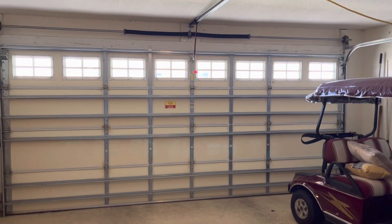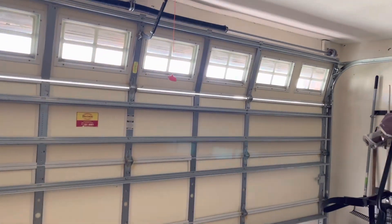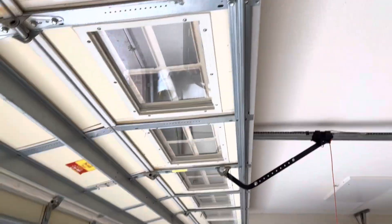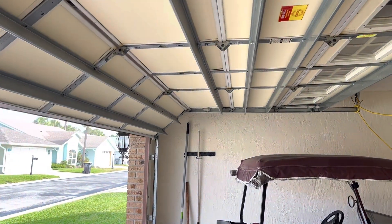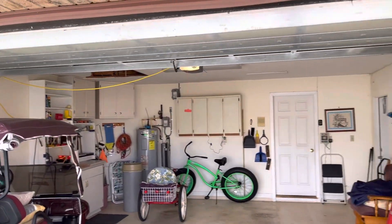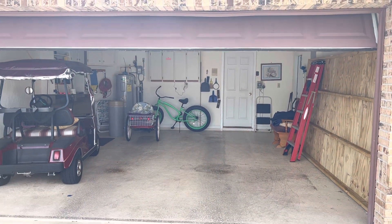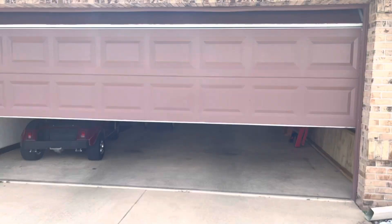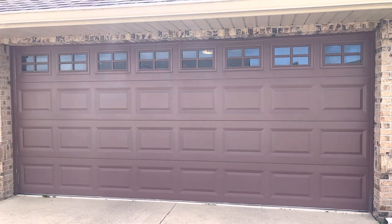Go ahead and get you guys an outside view. It does have classic windows. We'll go ahead and give it a quick run down here. It is brown on the outside to match the house. And there you go.